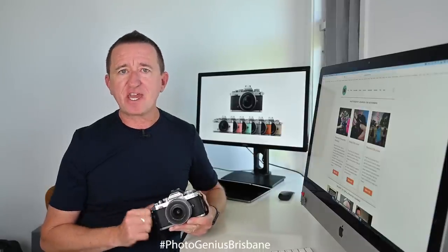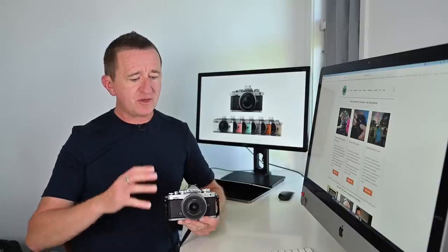The Nikon ZFC — a really fancy looking camera, but is it any good? I've been using this camera almost exclusively over the last few weeks, and in this video it's time to let you know my thoughts.